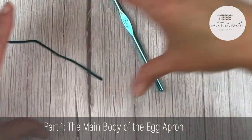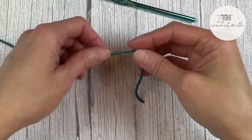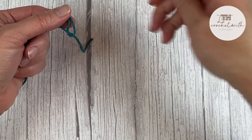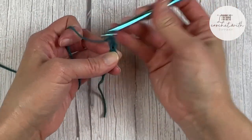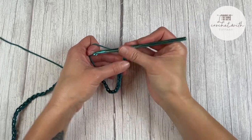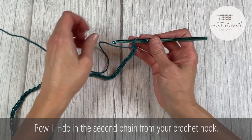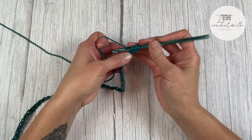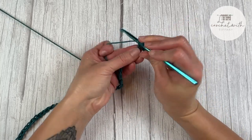We're going to begin by making the main body of the egg apron — this is the largest section and will take the most time, but it's important to make the base first. Starting with a tail long enough to weave in the ends, create a slipknot and attach your crochet hook. We will start by chaining 80 chains. For row one, we're going to half double crochet in the second chain from the hook — not including the loop on our hook. Find your V stitches and make one half double crochet in every chain all the way across. You should end row one with a total of 79 half double crochet stitches.